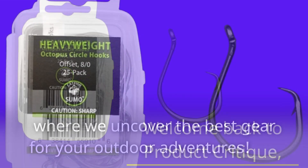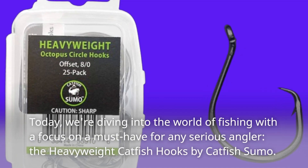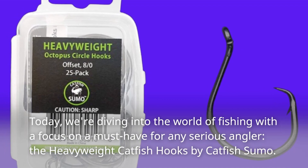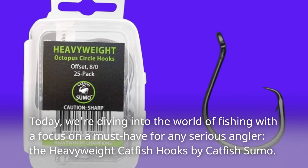Welcome back to Product Critique, where we uncover the best gear for your outdoor adventures. Today, we're diving into the world of fishing with a focus on a must-have for any serious angler: the Heavyweight Catfish Hooks by Catfish Sumo.